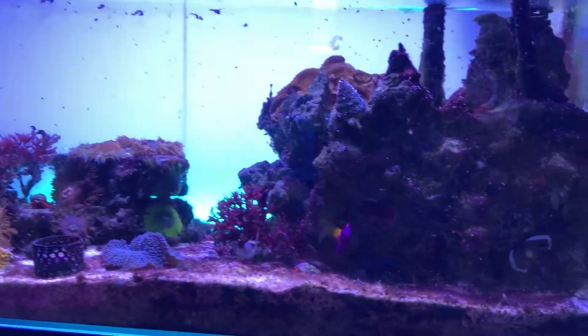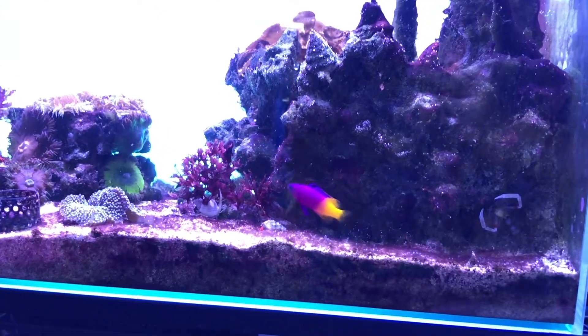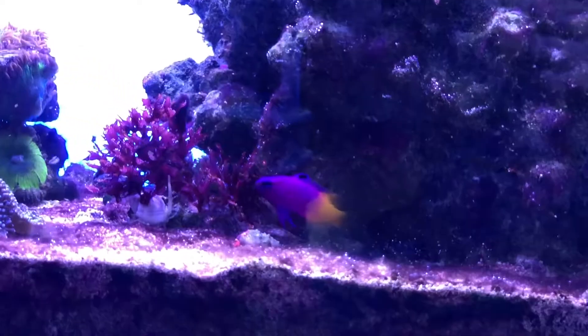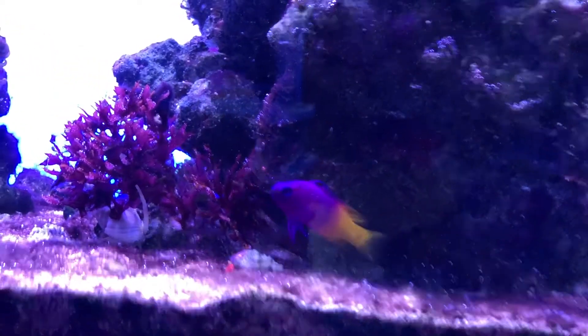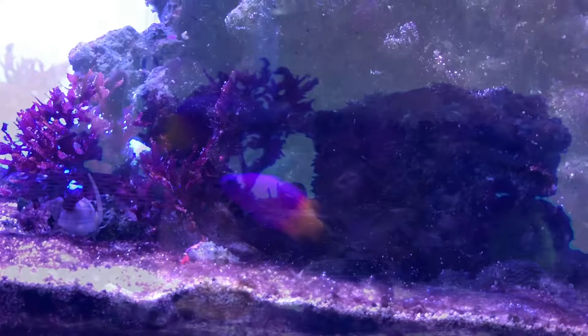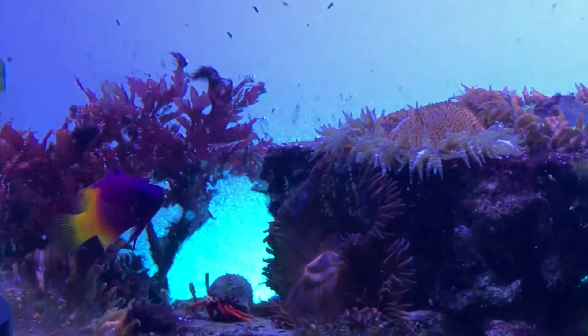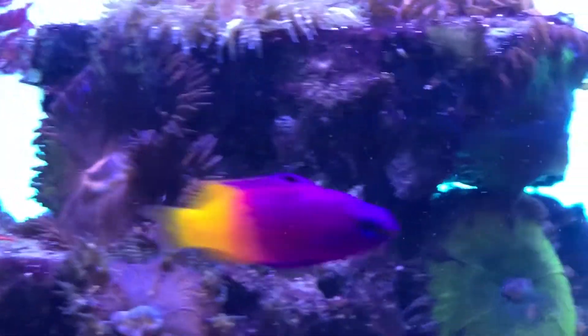I do have one fish in the tank — it's a royal gramma. He is quite elusive and shy; I don't see him that often. I would like to find another small fish that wouldn't jump that I could add to the tank. If you have any ideas, post a comment below and I'll check it out.